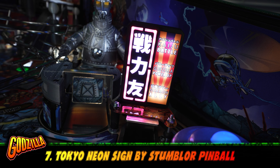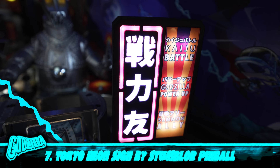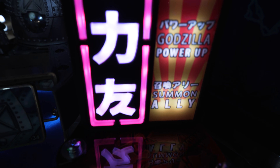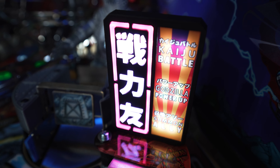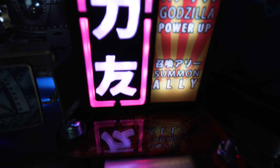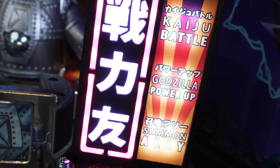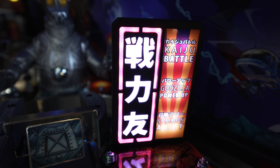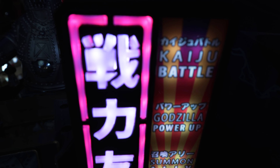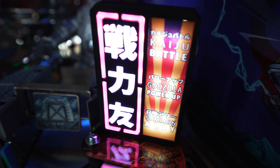Number seven, another one from Stumbler Pinball — this is the Tokyo neon sign. This sign is a fully integrated and animated 3D Tokyo style RGB neon sign. It replaces the existing scoop sign on the machine. The thing looks beautiful and it's one of my favorite mods. It's fully configurable via Wi-Fi, it's got several light patterns, and it truly looks like a neon sign. It's difficult to get and currently backordered. If you're interested, sign up on their list because these go fast and you never know how long they're going to make them.